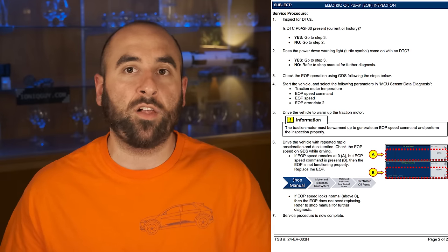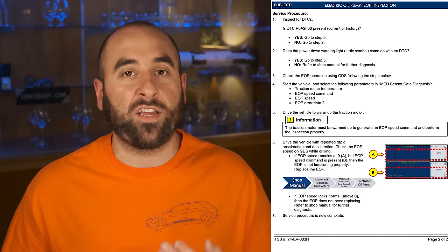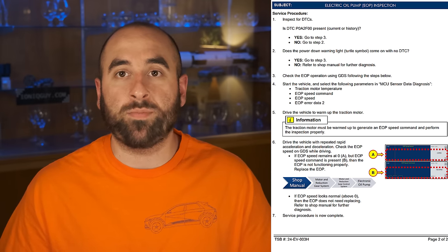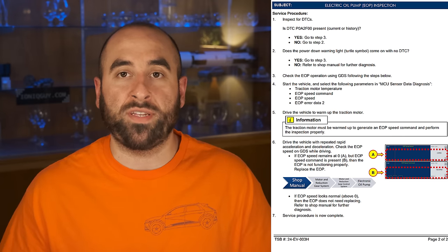When you bring your car in to get this TSB performed, the service technician will use their scan tool from Hyundai, plug it into the car, and check for that trouble code. If they find that trouble code, they'll take the car out for a drive, do some hard accelerations to get the motor up to temperature quickly, and then check whether the pump is providing what the car is calling for. If they see the pump is not drawing any current, they will go ahead and replace that oil pump. If they power on the car and don't find that trouble code but do see the car is power limited, they will still do the drive test, and if the pump isn't drawing any power they will replace the oil pump.